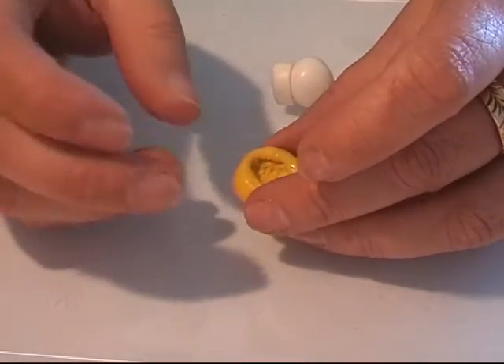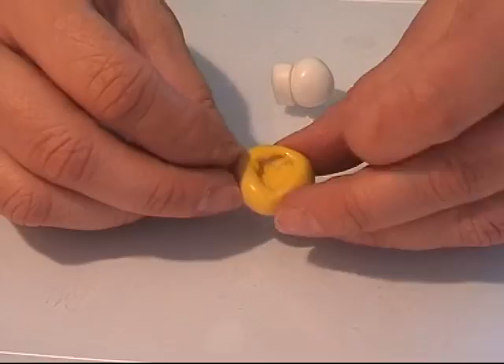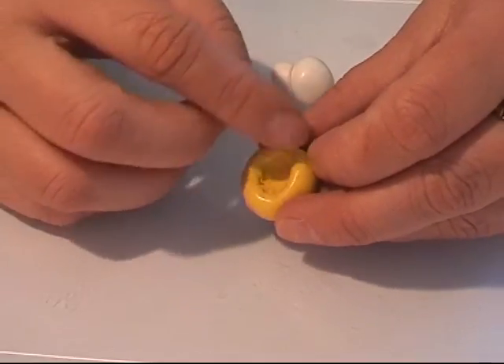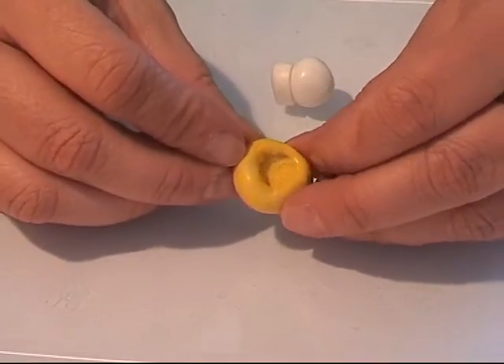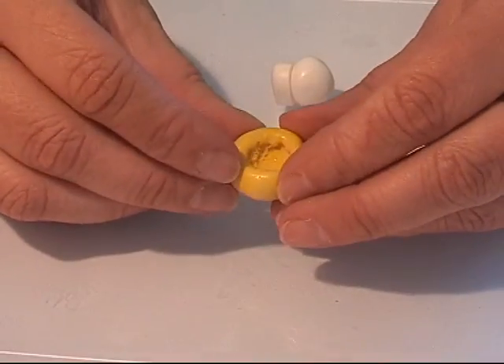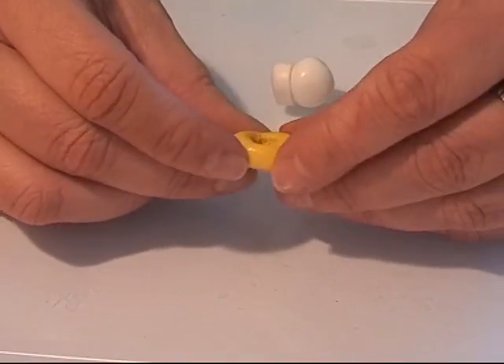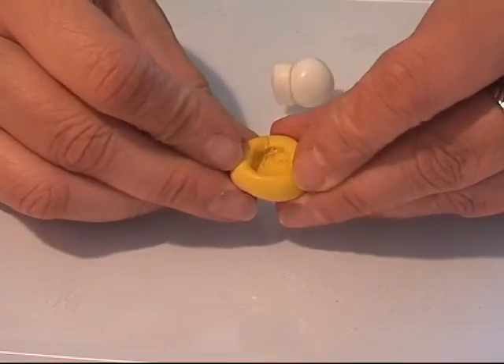I took a real cauliflower and a tiny tiny piece of it and put it into my mold putty and left it. I don't have the piece because it got too old — I made this a few days ago. Anyway, here I have the mold of the cauliflower.